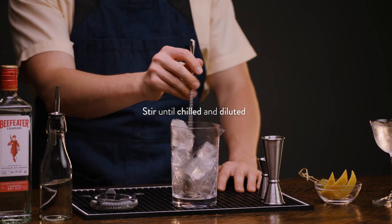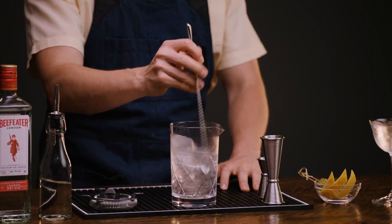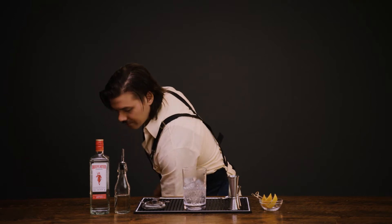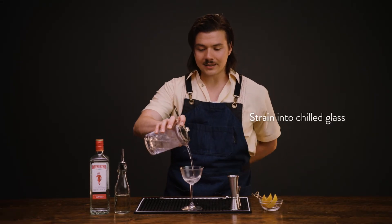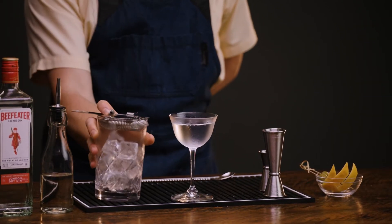Once the outside of the glass is nice and frosty, your drink is perfectly diluted — it's ready to strain. Dump the ice and water from our coupe and strain directly into it. That looks delicious.